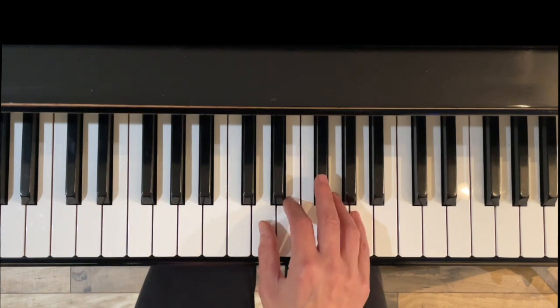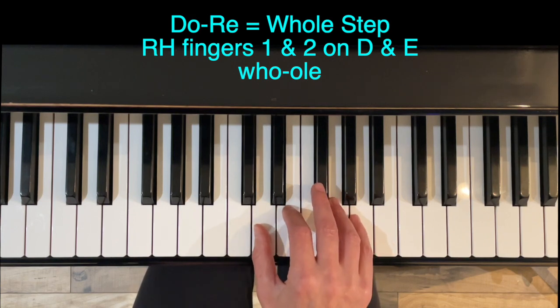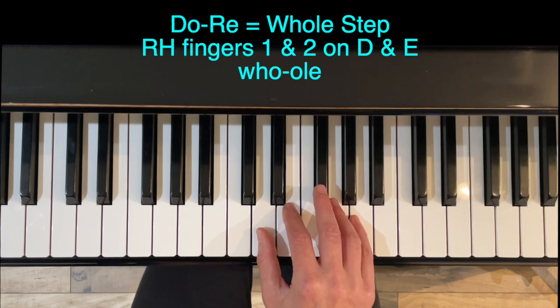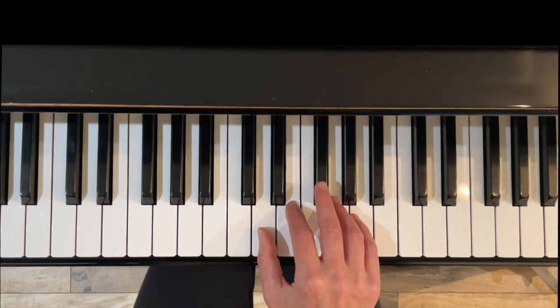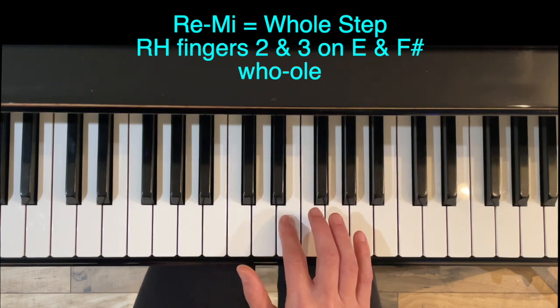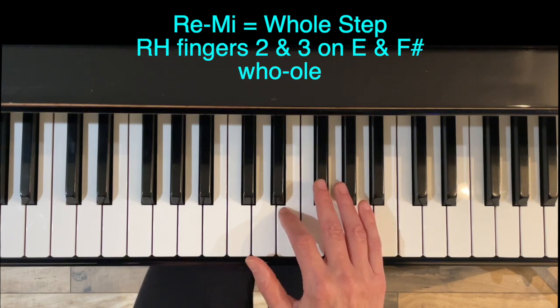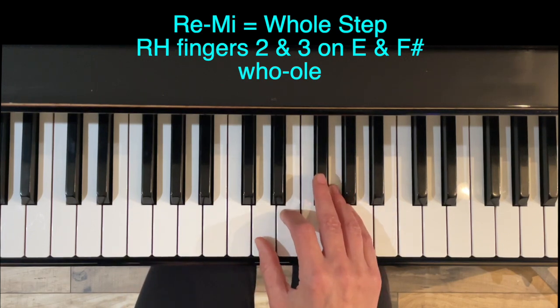For D major, D is Do. We have a whole step between Do and Re, so D to E using fingers 1 and 2. Next, we have another whole step between Re and Mi, which is E and F sharp — we make a whole step here by skipping this key and coming up here. Whole step, E to F sharp using fingers 2 to 3.